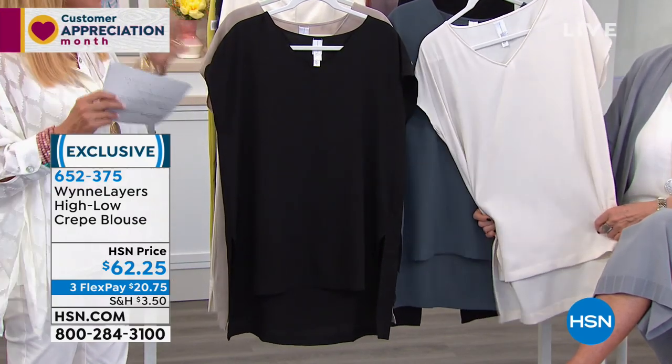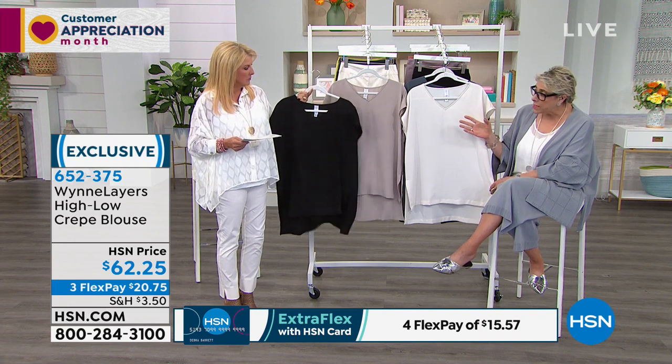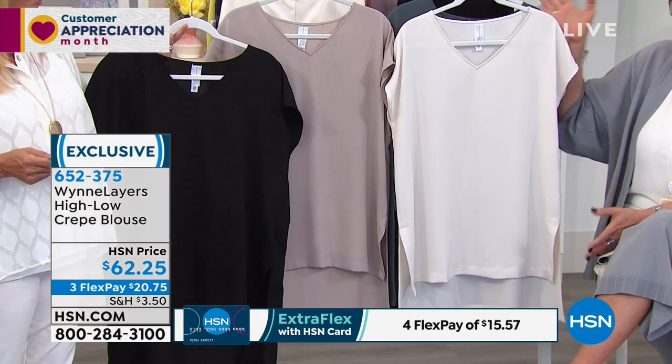Why did you do that and how does this work into layers? Really simple. When you write to me at info@MarlaWynn.com, or you go to my website and sign up for the newsletter, or you go onto Facebook or Instagram — one of the consistent comments I got was, please, could you do a true tunic length for spring and summer? So I said okay, I'm gonna do it.